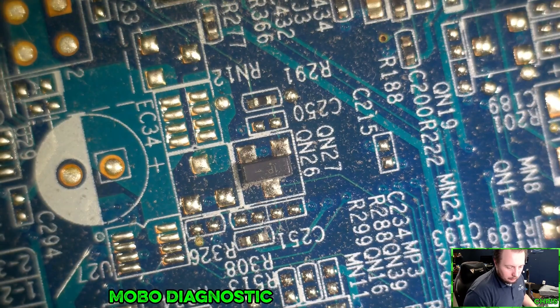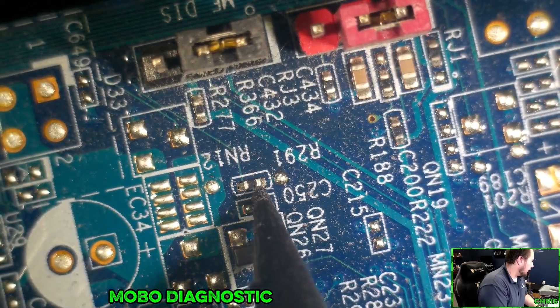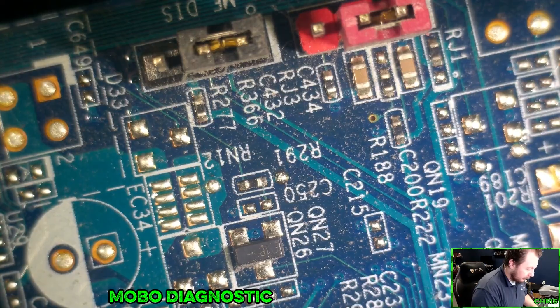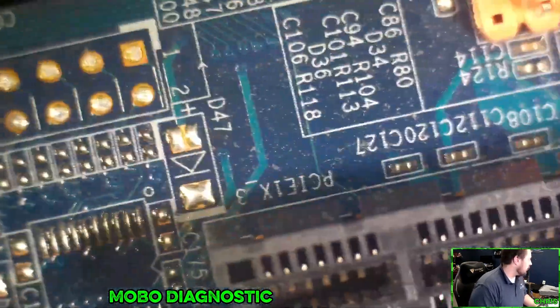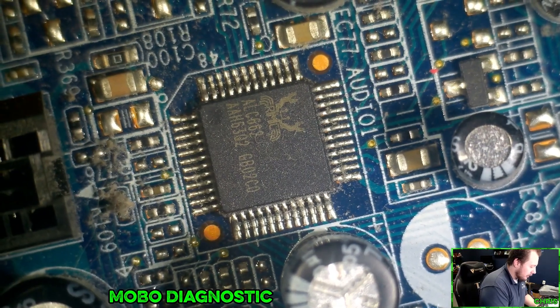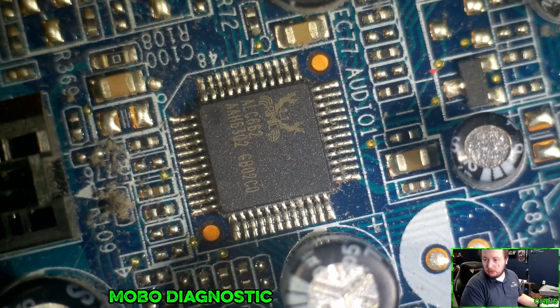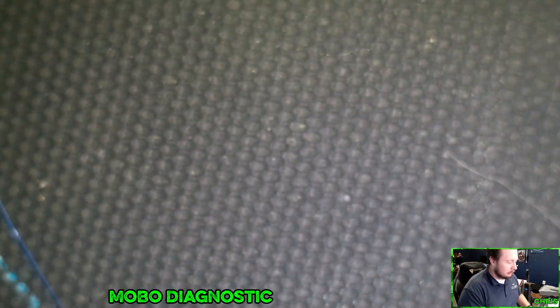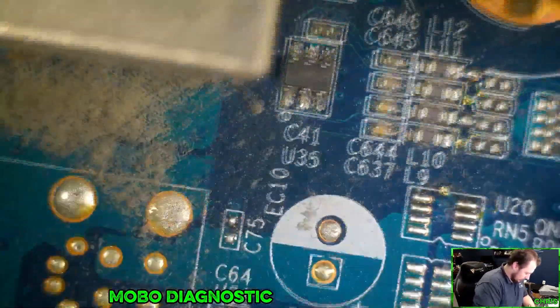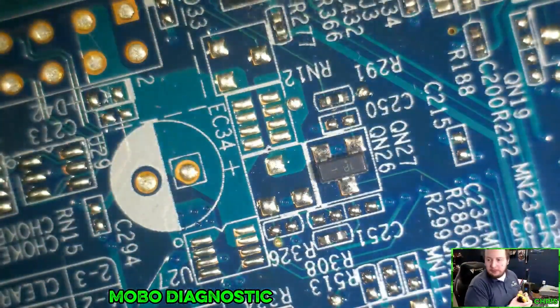So what we're going to do is start by removing this to see if it gets rid of our short, because we have a short running across our power rail. And then if that doesn't work, we're going to come over here and remove this, because my money is on this being bad. We're going to do some probing and find out. And as you can see, this thing is actually a mess, so let's get some beeps on.